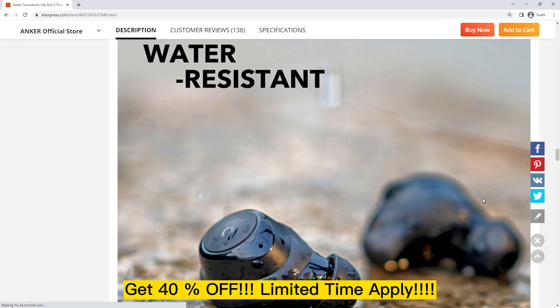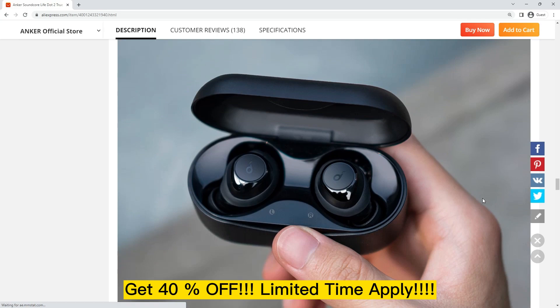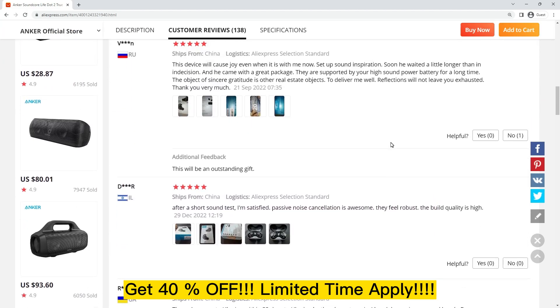The Anker Soundcore Life.2 earbuds also have touch controls for easy playback and volume control. You can tap on the earbuds to play or pause music, skip tracks, or answer calls. The touch controls are very responsive and work well, even if you're wearing gloves.